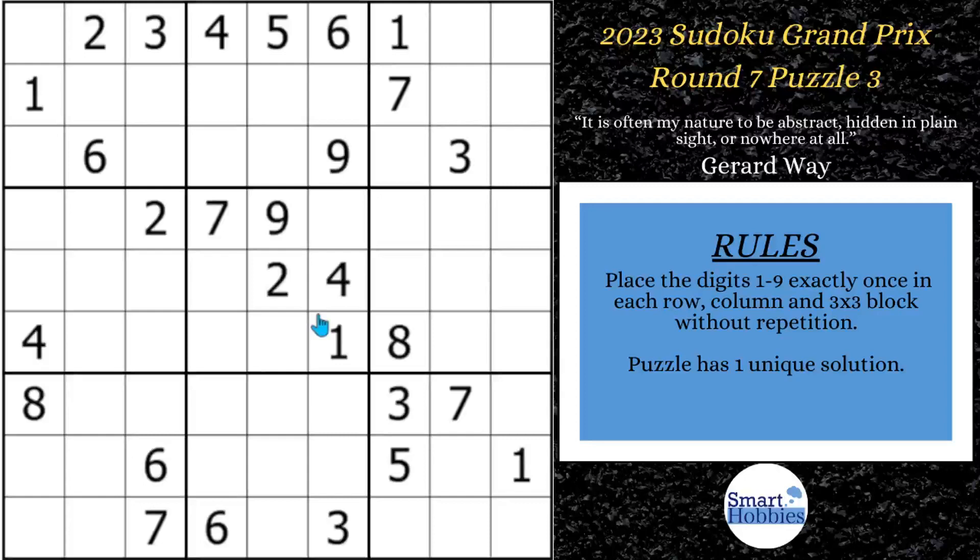Greetings, friend. I'm going to show you the best way to solve this puzzle from round 7 of the Sudoku Grand Prix. It involves hidden and claiming pairs. These pop up quite a bit. If you know how to look for them and how to use them together, like we will in this puzzle, you can solve Sudoku like this even faster.